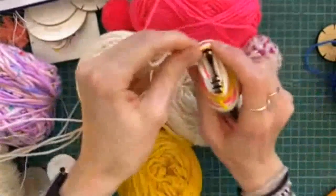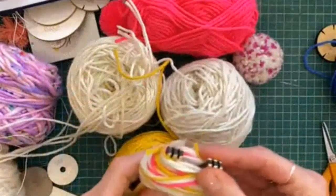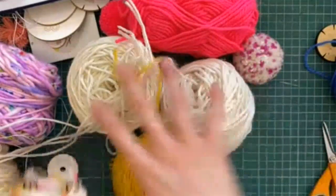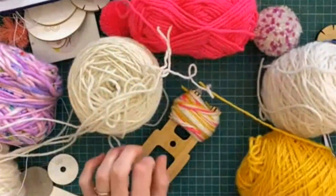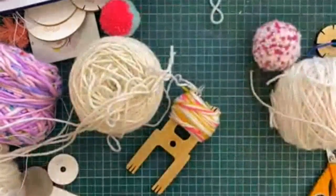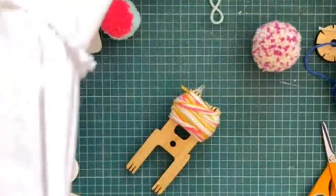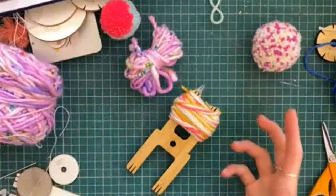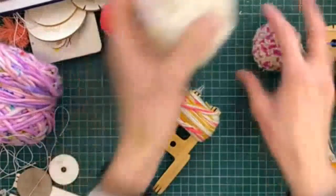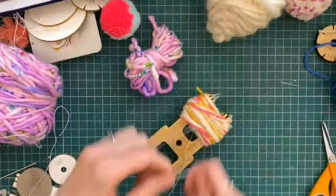I'll just end it on this side — get all your ends in the notch. Regarding chunky yarn: the strands are just thicker, so it gives a different effect for sure. If you want a really smooth one where all the fibers blend together, use a thinner yarn. With chunky yarn it ends up just being like a big fluff ball, so it depends what style you want to go for. Let's tie this quick and then I'll open it up.